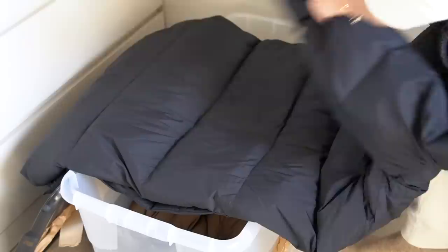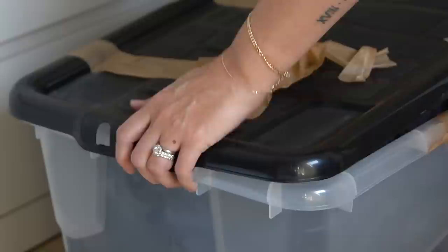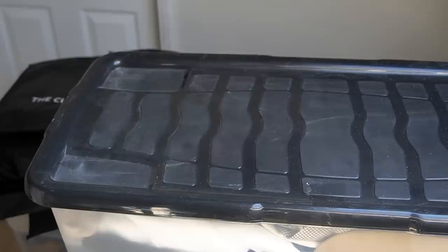Now I've emptied my first tub, I can start filling it back up with some of the coats which are out on the rail, which also frees up more hangers. I'm starting off with the most bulky items taking up the most space — my puffer coats. To optimise on space I could use vacuum bags to shrink these down even more, but I've got just the right amount of tubs at the moment, so it's not something I need — though they're a great idea if you have limited space.